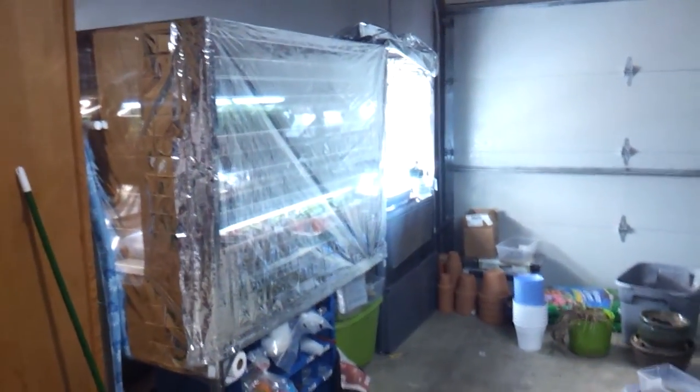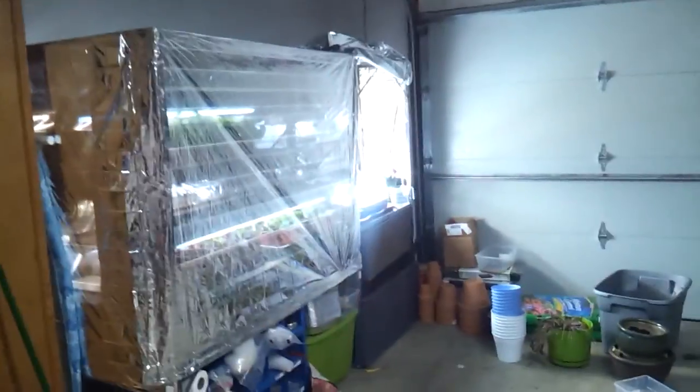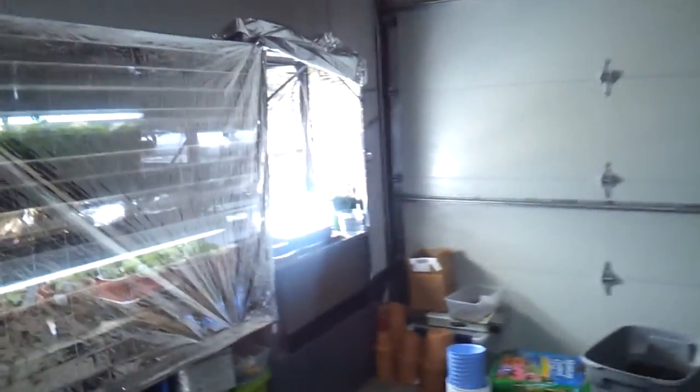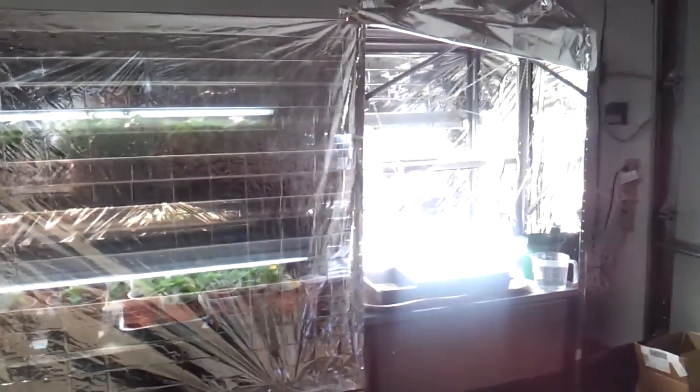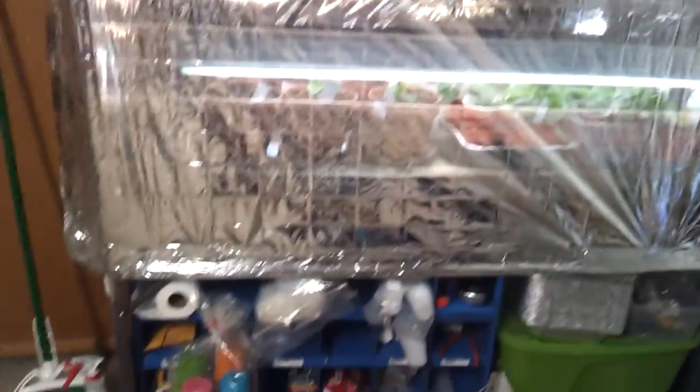Here's the update to the grow shelf. I have added this extra five feet onto the edge here. I still have the emergency blankets on the outside.